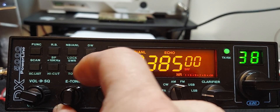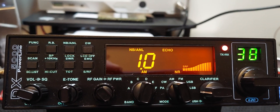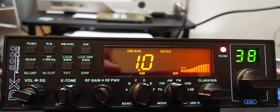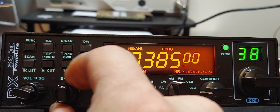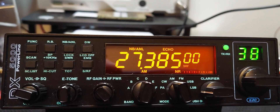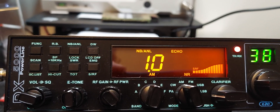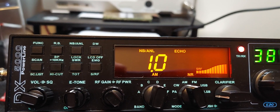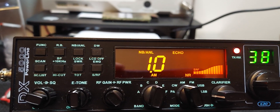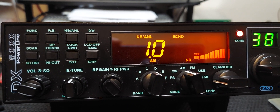Some guys hate echo. Some locals will complain as soon as you turn it on, no matter where you have it set — it really just depends. But if it's set right, it's not too bad. I tend to go more towards the reverb sound myself; I want to be understood but add a little bit more effect to the voice. I kind of like that right there — I think that's pretty good. He may have actually adjusted his a little bit different; I have to have him send me a picture. But man, it sounds good. That's your echo right there.